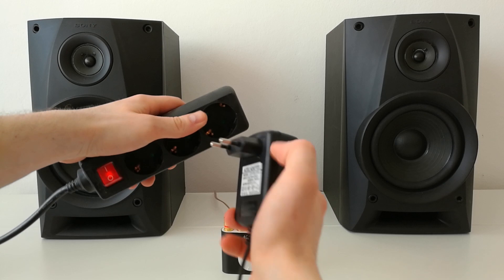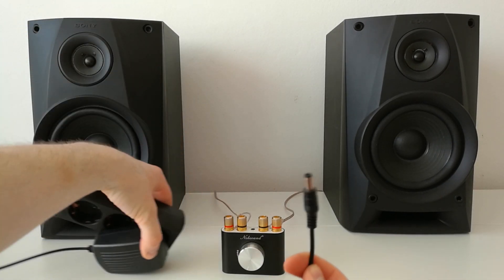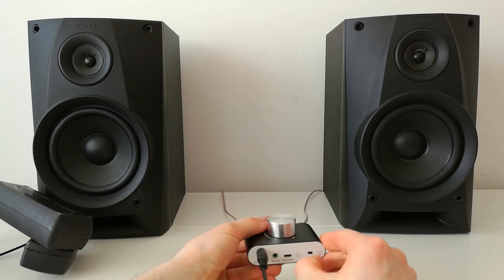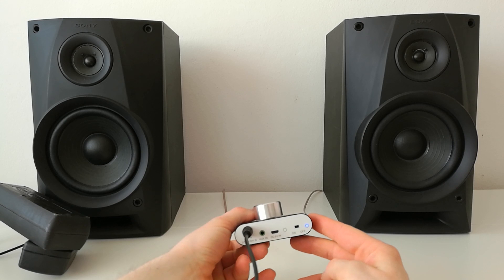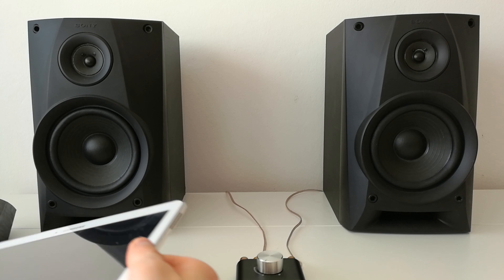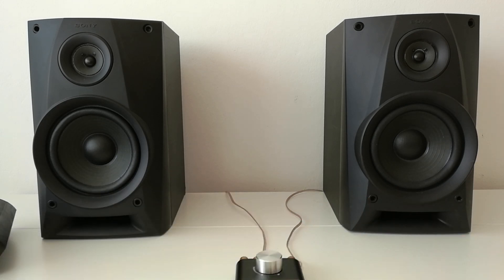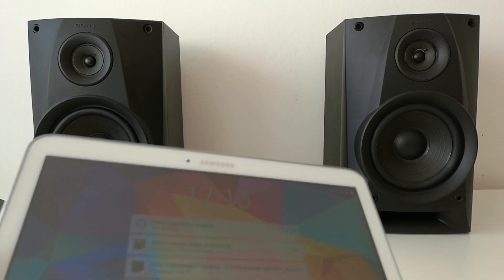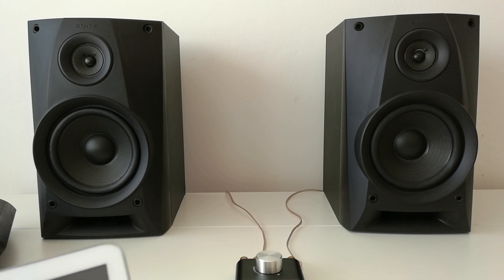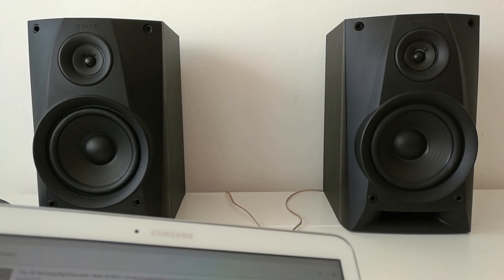Let's start — let me try on the 12 volt first. Okay, connector plugged in and we have the power supply working now. Let me connect the speaker. Bluetooth mode — Bluetooth is connected. Let me try some music.